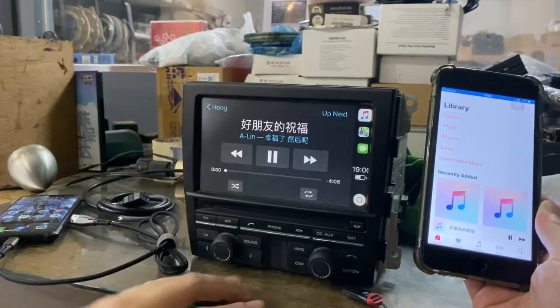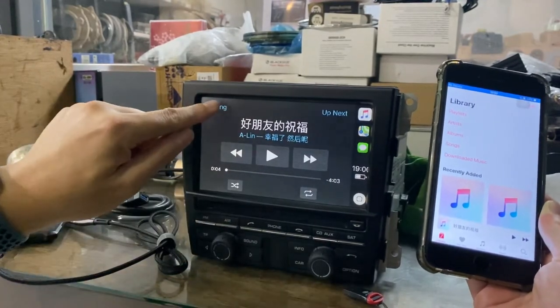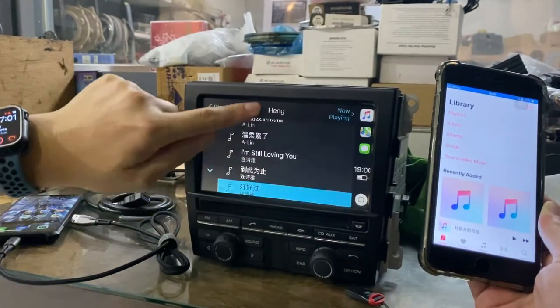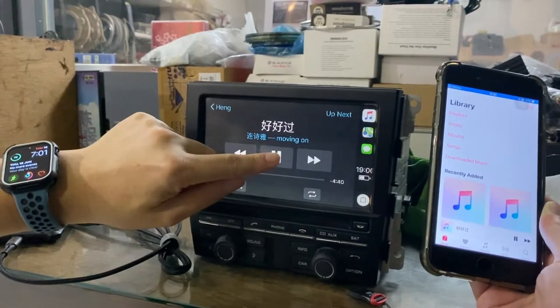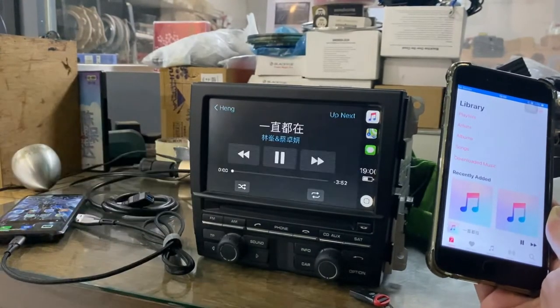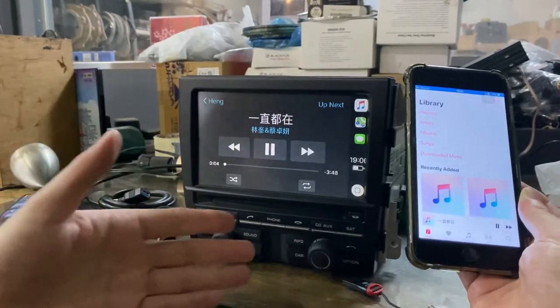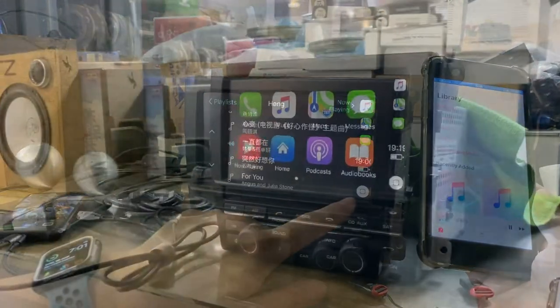You can choose the song and you can slide. It just works like something that is inside the CDR31. If you still have some questions about what CarPlay is, what functions it has, and what the benefits of having CarPlay are, you can refer to some of my older videos.